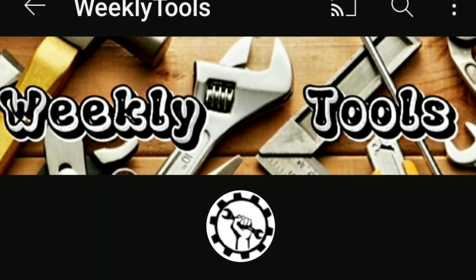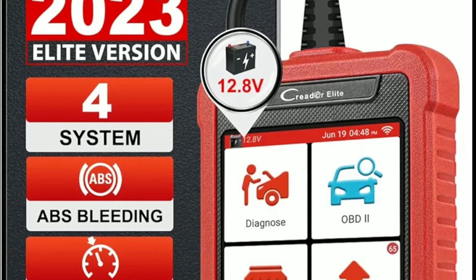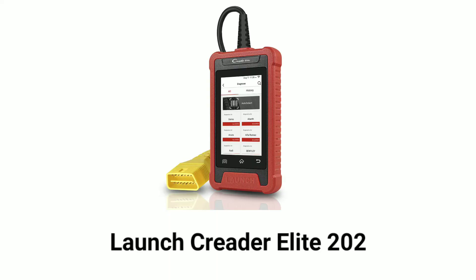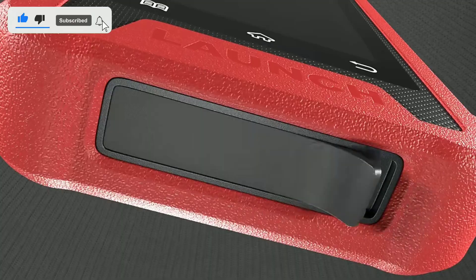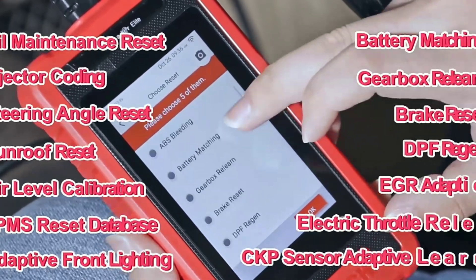Hello everyone, my name is David Richard from Weekly Tools. Today we've got something special for you. We're taking a deep dive into the latest automotive diagnostic tool, the LaunchCreator Elite 202. Whether you're a professional mechanic or a DIY enthusiast, you won't want to miss this. Let's get right into it. This is the LaunchCreator Elite 202, and it's packed with features that are going to make diagnosing and maintaining your vehicle a breeze.